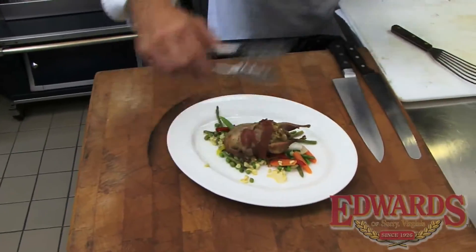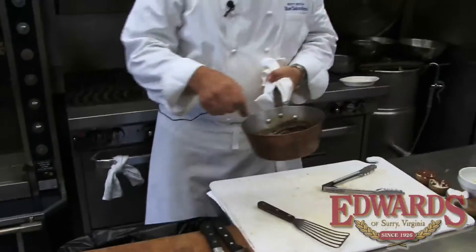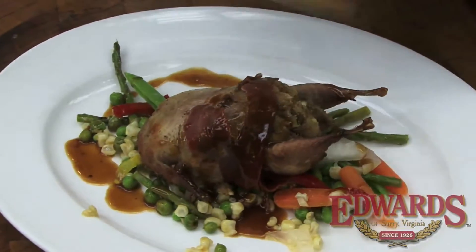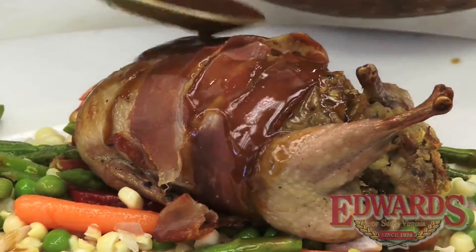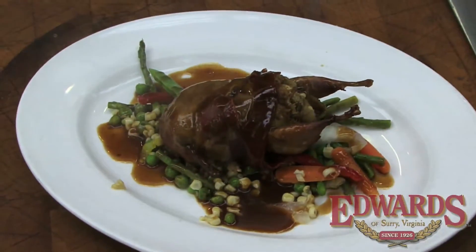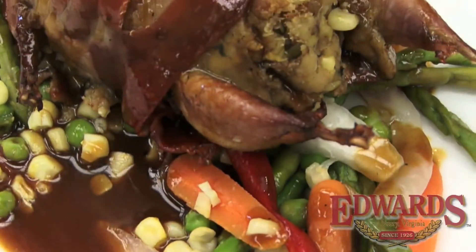Add our quail, a nice sauce that's made just from reduced chicken stock. And that's it — stuffed quail at Blue Talon Bistro, courtesy of Edward's ham. Thank you.